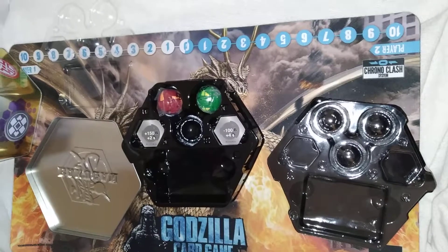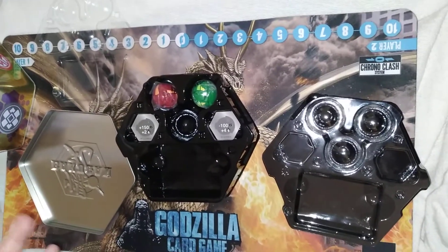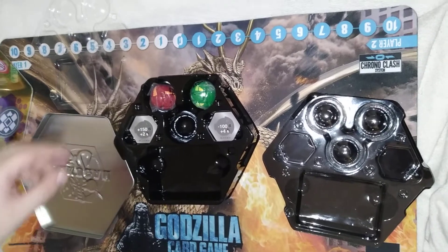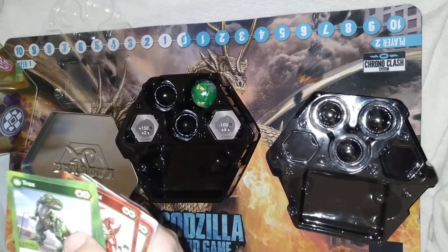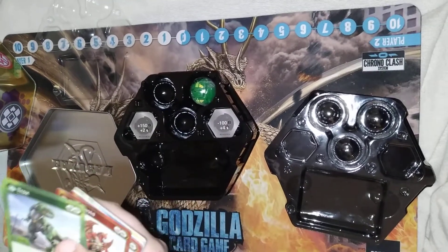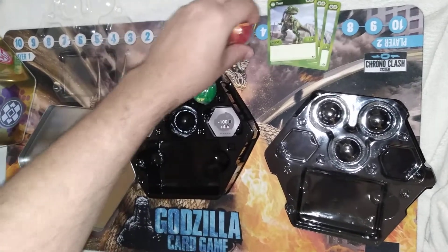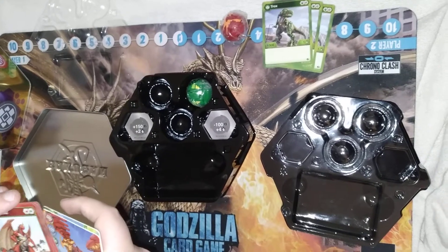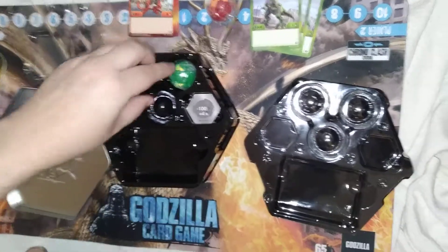These will probably be listed on our eBay page, which will be linked in the description below, as well as our TCG Player page, our Instagram, our Twitter, and David's YouTube channel.